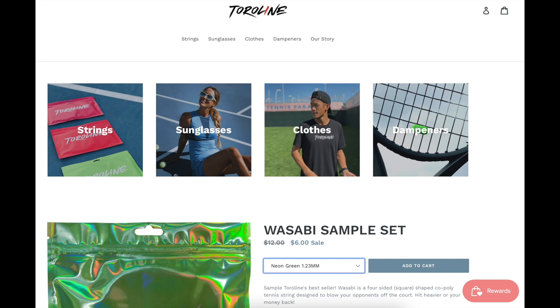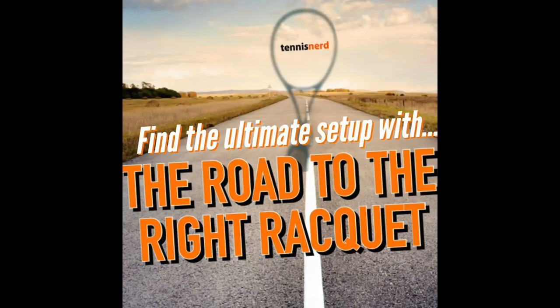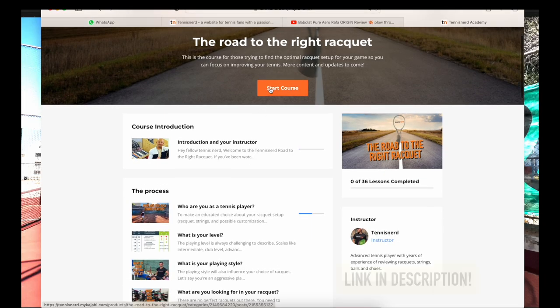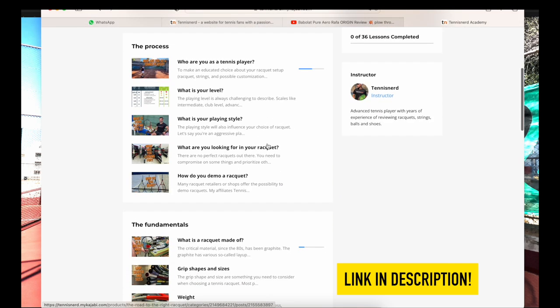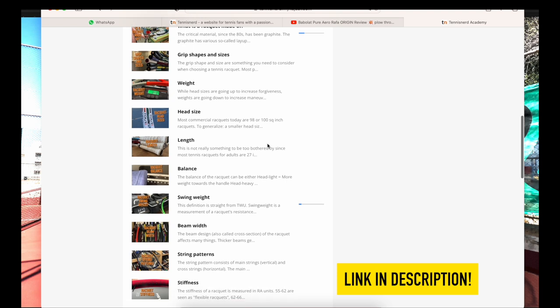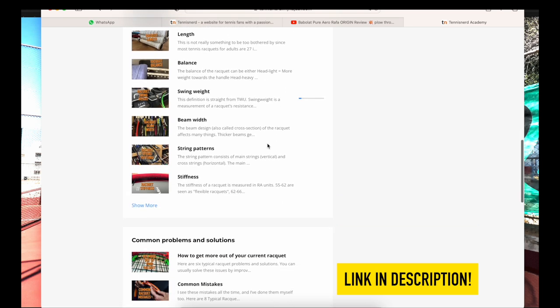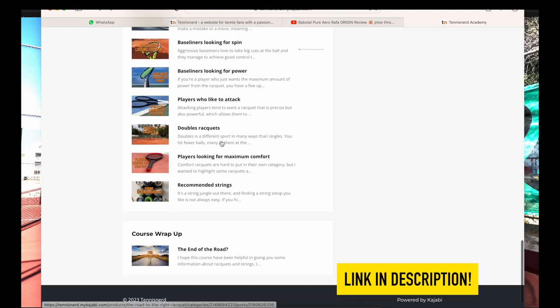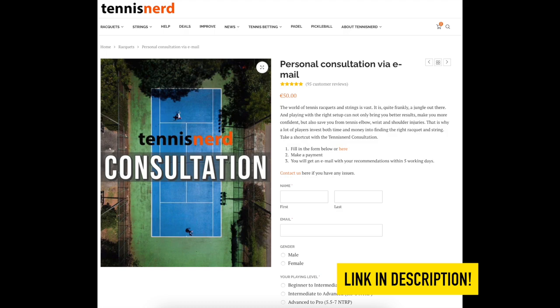So another great string from Toriline — it will go into my recommended strings in the Road to the Right Racket. That's an e-book website with videos where you can learn more about rackets and strings. I always keep my string recommendations updated there and there will be some more content coming as well. There's also a link in the description to the website. And there's a consultation service on tennisnerd.net. That is all for now — have a nice day and don't forget to play some tennis.